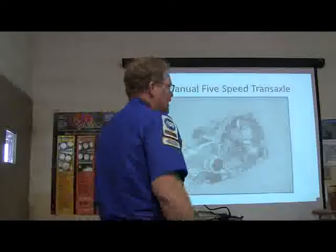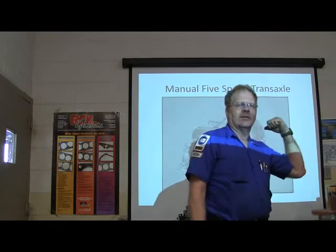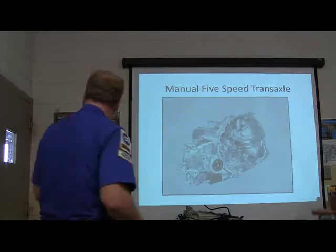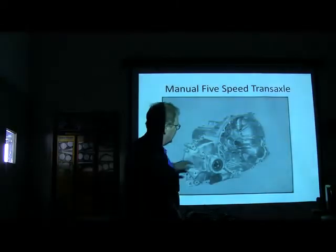The manual transaxle you're seeing on the screen is just about the same one as that one over there, only that one's a four-speed, and the one we're going to be looking at up here is a five-speed. So you might notice — do you notice anything peculiar about that transaxle, particularly in this area right here?